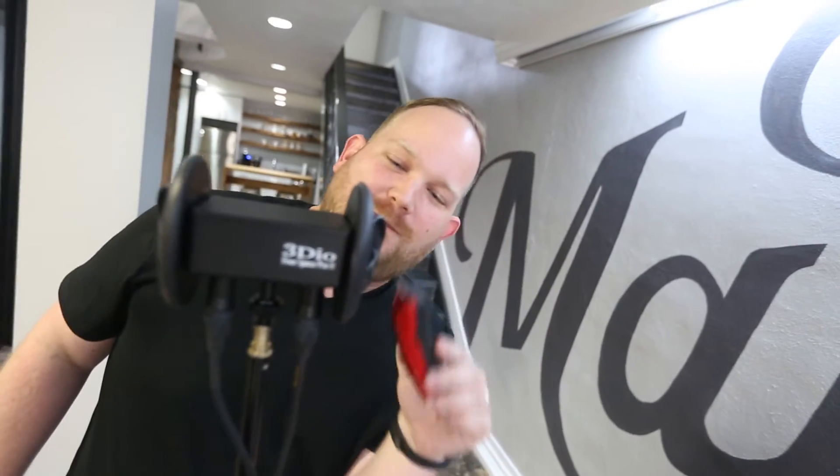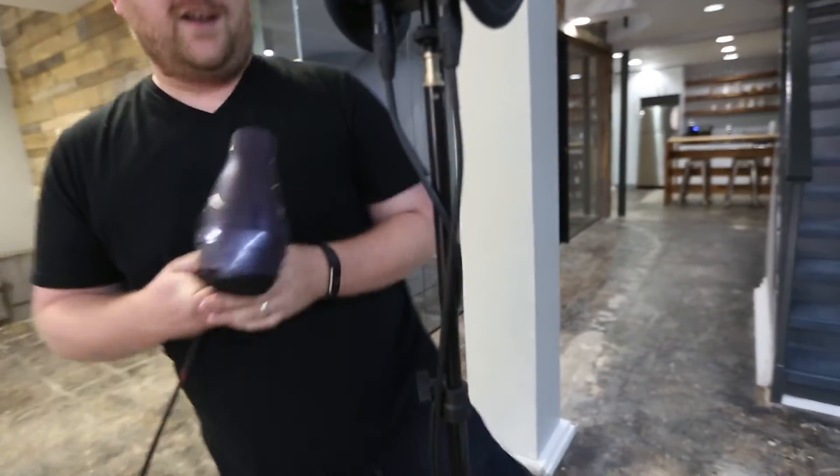A little closer. Sorry. I'm just about done. Let's dry you off here.